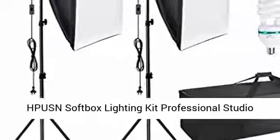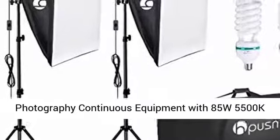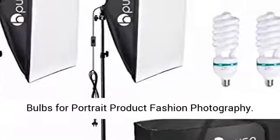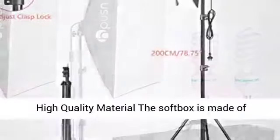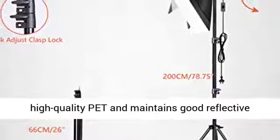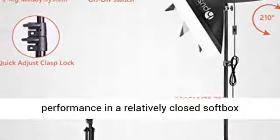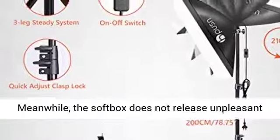HP USN Softbox Lighting Kit Professional Studio Photography Continuous Equipment with 85W 5500K E27 Socket Light and 2 Reflectors 50x70cm and 2 Bulbs for Portrait, Product, and Fashion Photography. The softbox is made of high-quality PET and maintains good reflective performance in a relatively closed softbox environment and under long-term bulb heating.